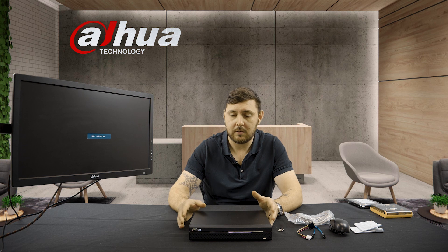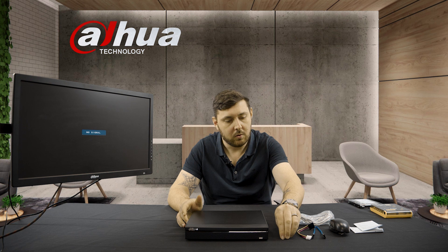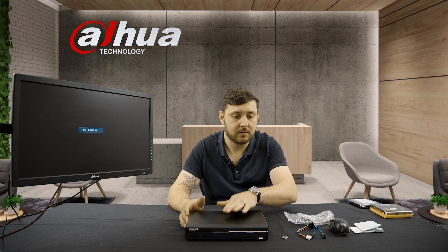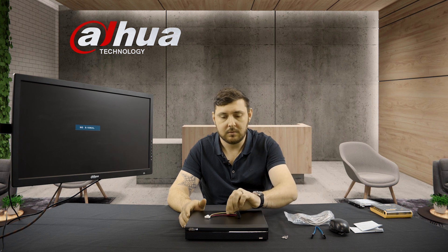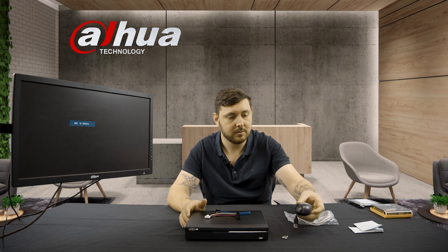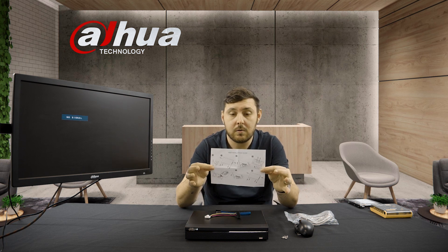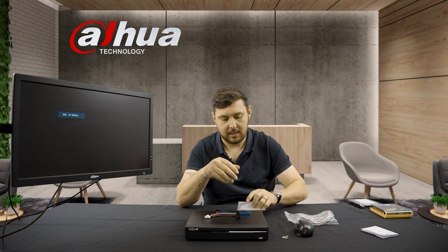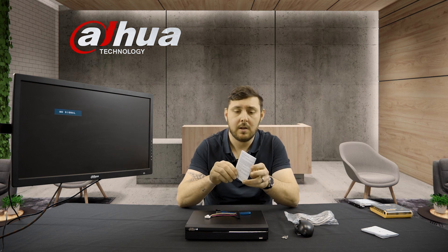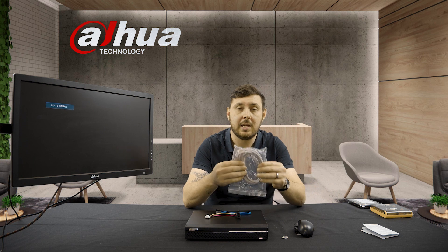So in your box, you get your little four-channel recorder, you get four screws to hold the hard drive to the chassis, you get a power cable, you get your data cable, you get a mouse, you get a little installation guide of how to put everything into your recorder, you get a little user manual that explains some entry-level things on the recorder when it comes to setting it up, and you get a network cable.